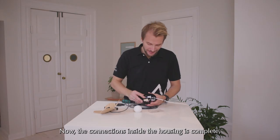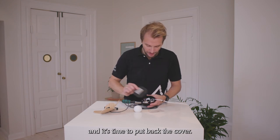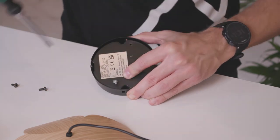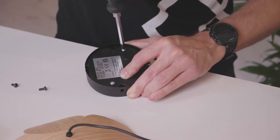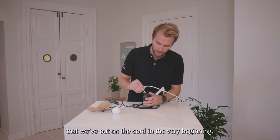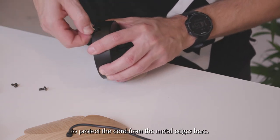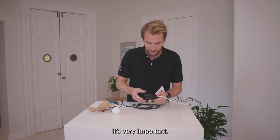Now the connections inside the housing are complete and it's time to put back the cover. And the small grommet that we put on the cord in the very beginning — just slide it into the small groove here to protect the cord from the metal edges. It's very important.